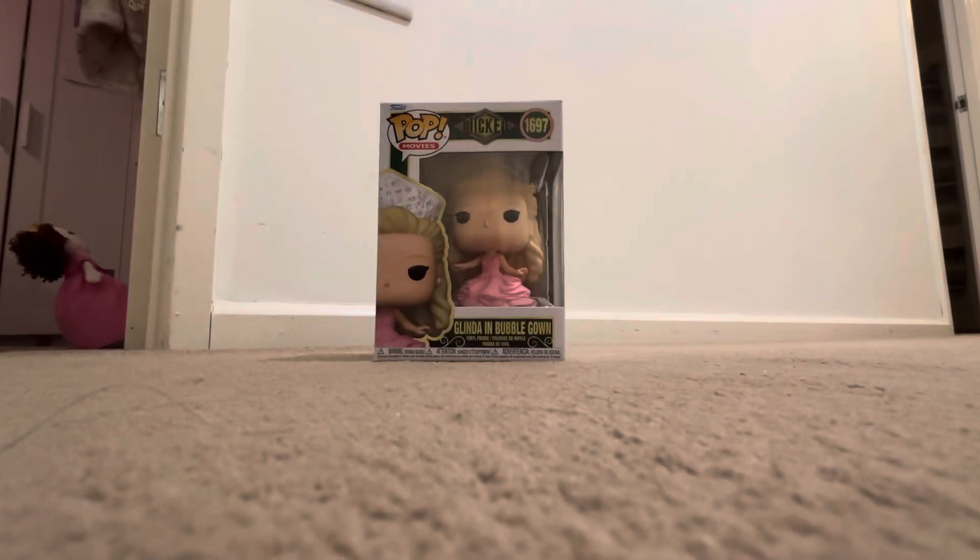Hi guys, welcome back and today I am unboxing the Glinda in Bubblegown Funko Pop. I've wanted to get my hands on this for ages, so I am so glad that I finally got it.